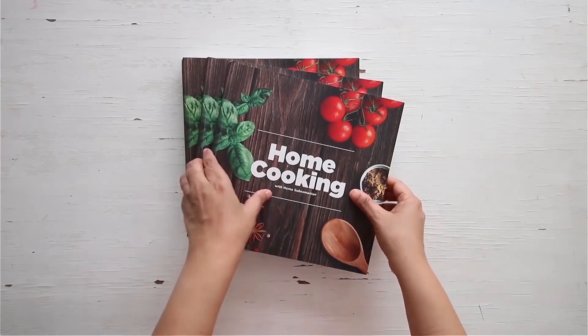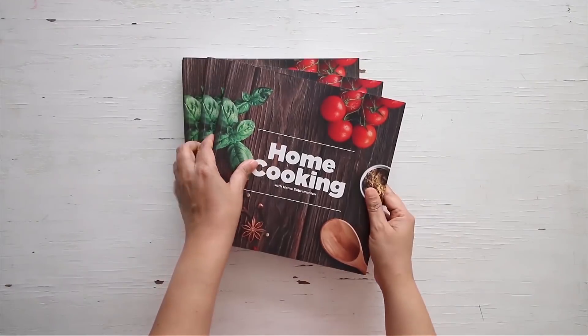You can get a copy of our first edition of the home cooking book on Amazon and 21Frain.